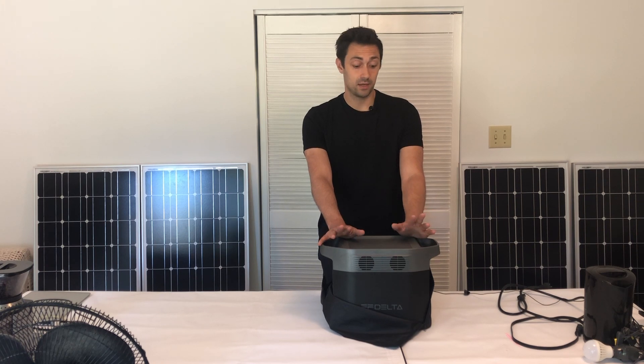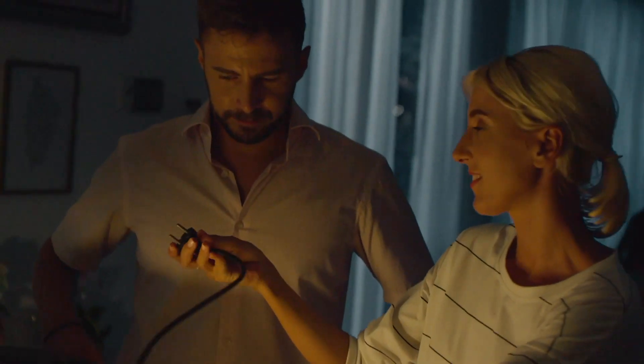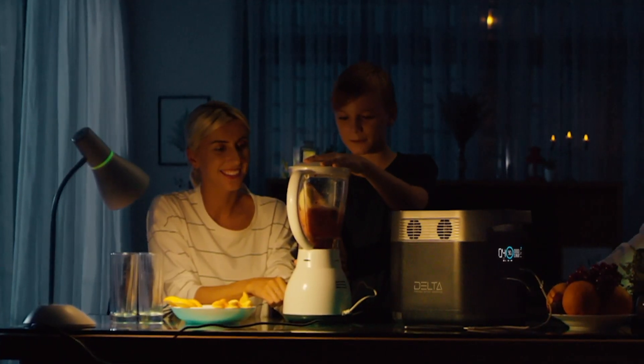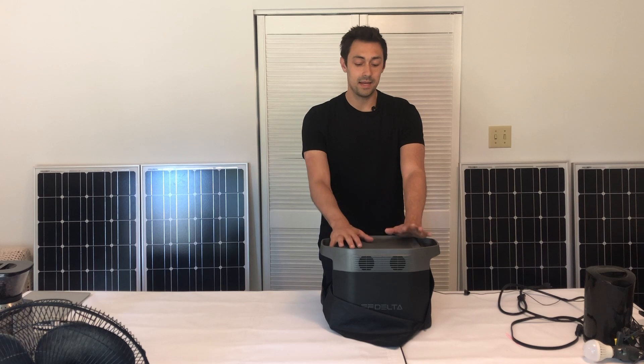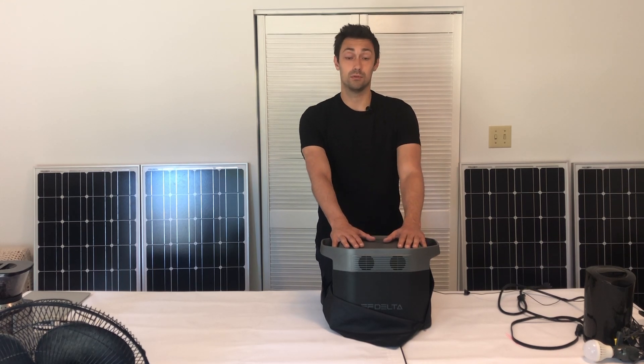To wrap this up, we highly recommend the EcoFlow Delta for people who need to power larger loads — a portable AC unit, coffee maker, microwave, kettle, or larger power tools. It's super light, super portable, and super powerful. We really can't say enough good stuff about it.